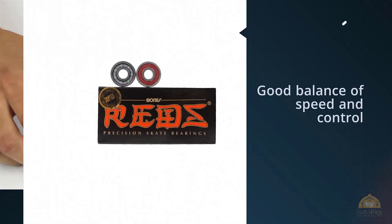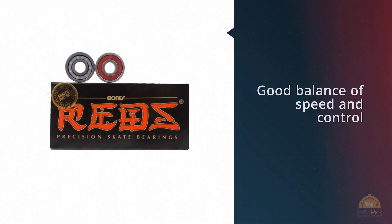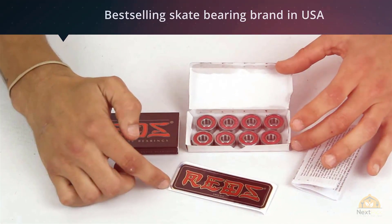There are slightly bigger balls for the Super Reds design. So if you prefer faster acceleration, pick the Super Reds design, which is also slightly more expensive — around three to four bucks. If you prefer a balance of speed and control, then the Reds design is the right pick for you.